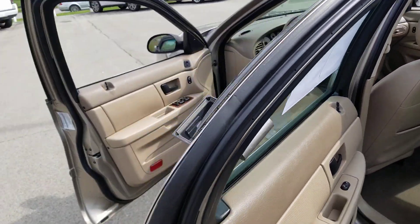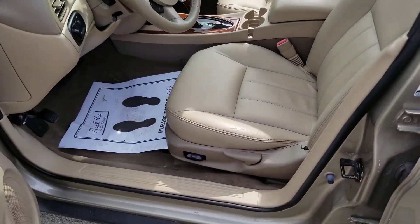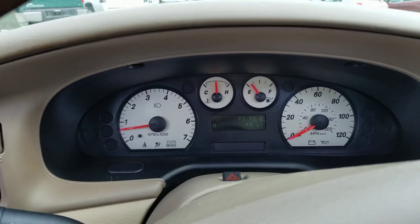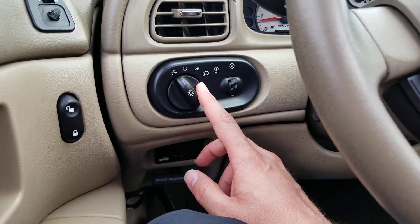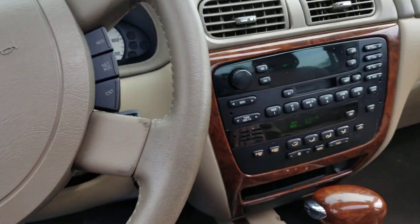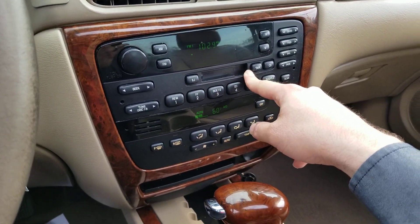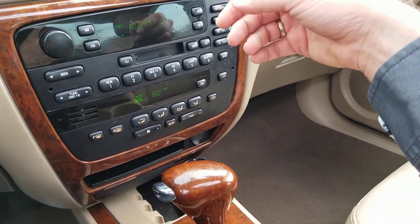There you got it. Let's have a look in the front. Window controls, door locks, side view mirrors, and power seat control. Here we are inside — 55,359 miles. Headlamps, dome lights, side view mirror controls, cruise control. Get out those cassettes — look at that. You won't find this in too many of our cars. I know I don't have my seatbelt on — calm down.